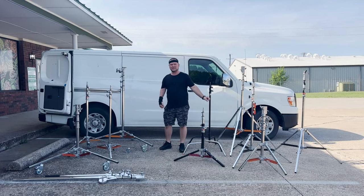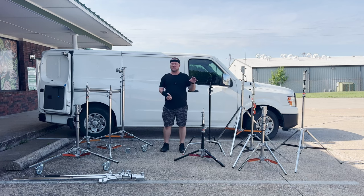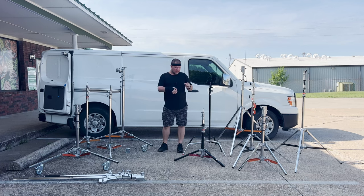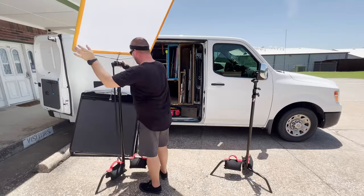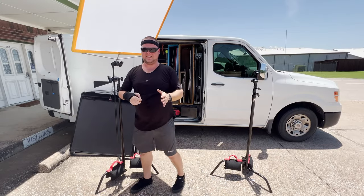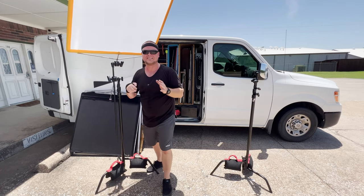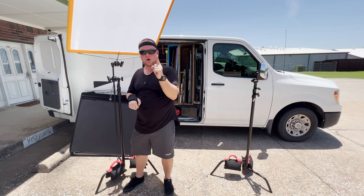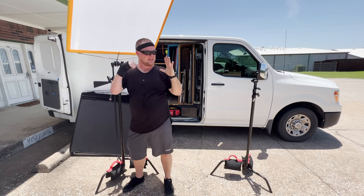A lot of questions I get relate to grip equipment — stands, frames, rags, things like that — and people want to know why I use certain things or the different options. Recently I captured some shots of me explaining the stands on my van as well as the different flags, rags, and diffusion. If you'd like to see that in the next episode with me going into detail over those things, let me know — comment down below. Your feedback's important and I'd love to hear from you.